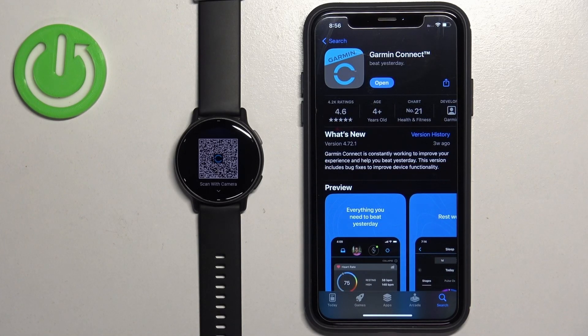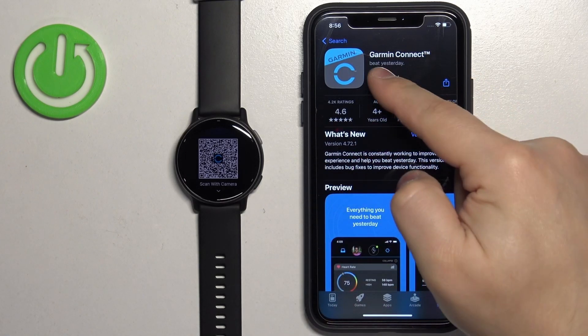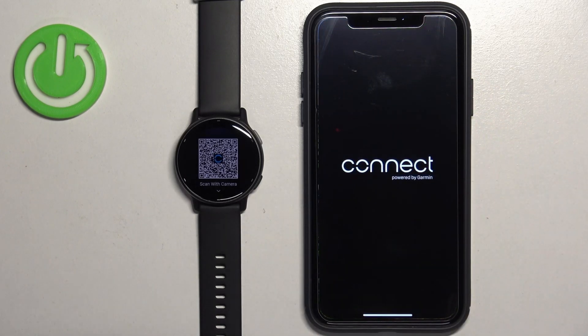After the application is done installing, you will see the Open button — tap on it to open the app.